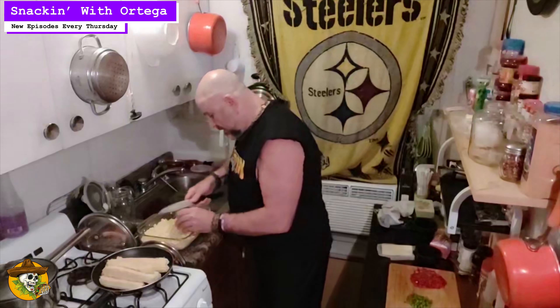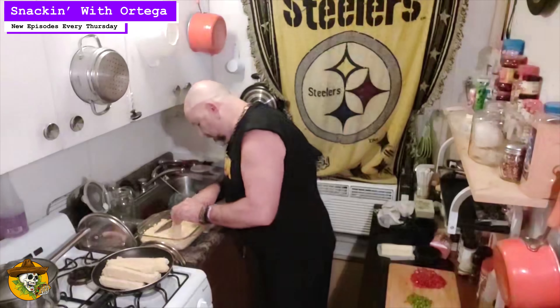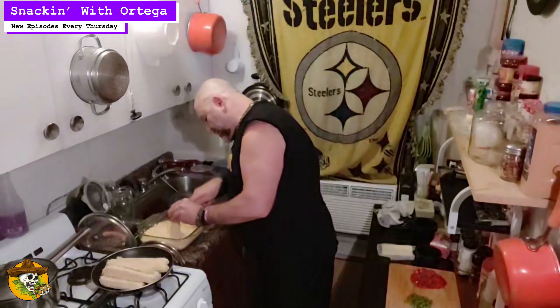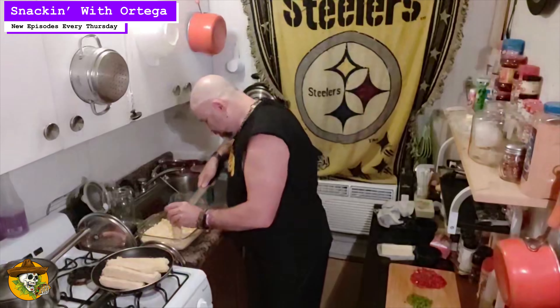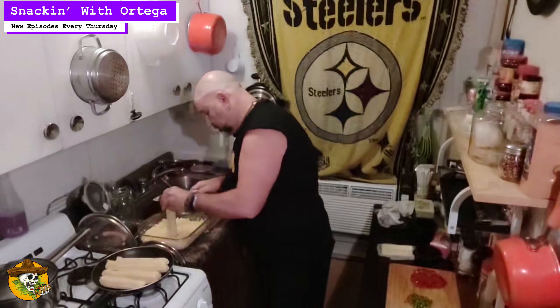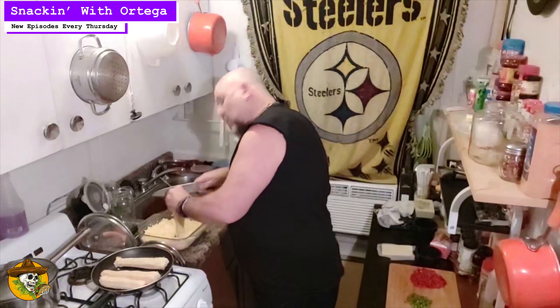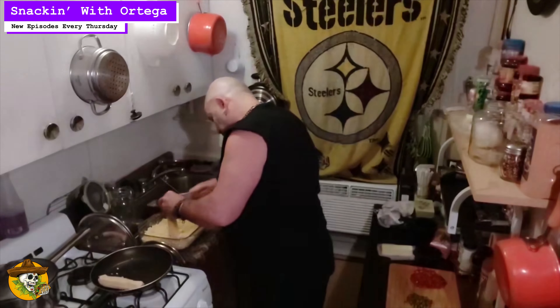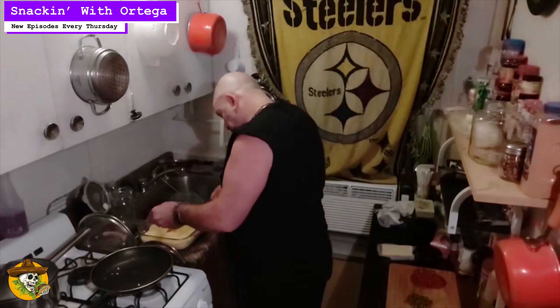Here's a little something: take the back of your knife and run it down the cob to get all that extra corn juice off. All that good sweet and all that good creamy. See the pulpy stuff there on the leftovers — no man left behind when it comes to this. And that's our corn.